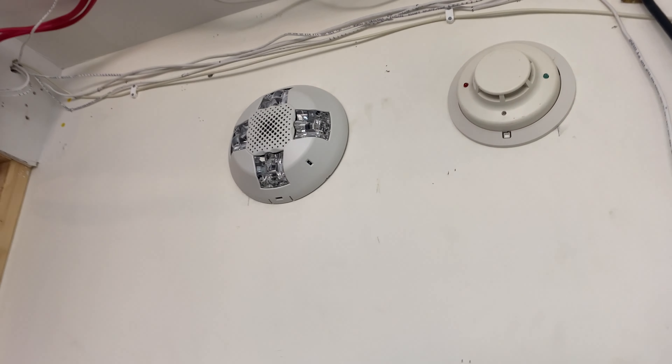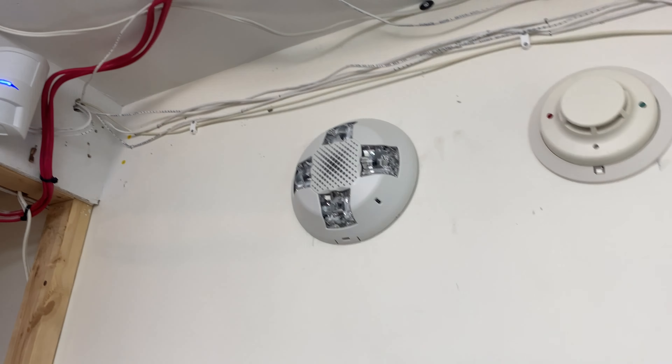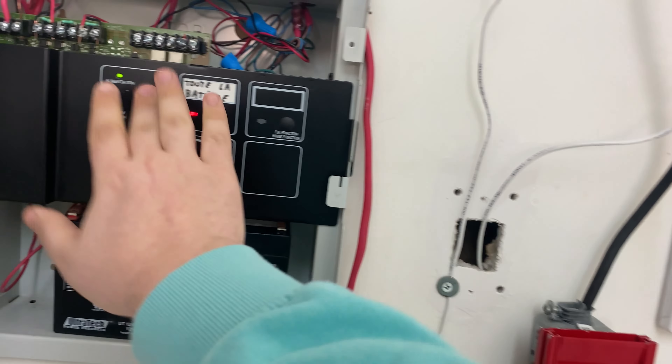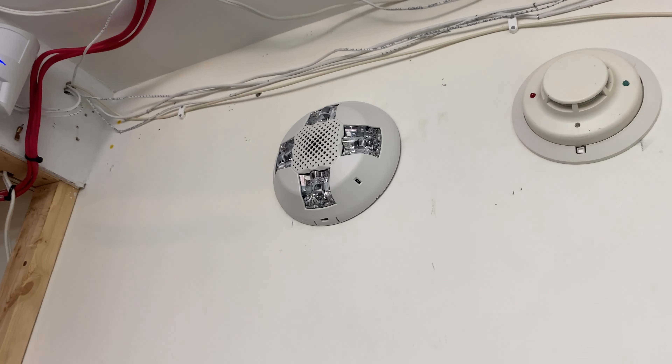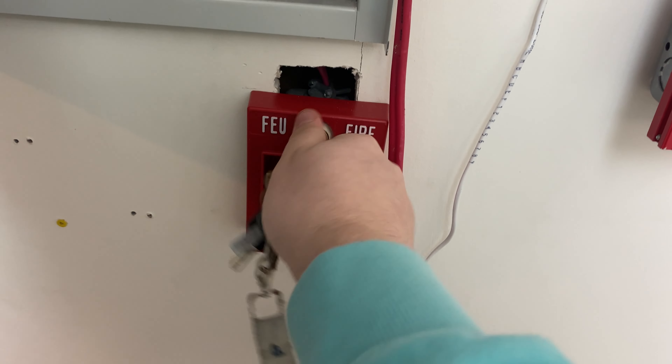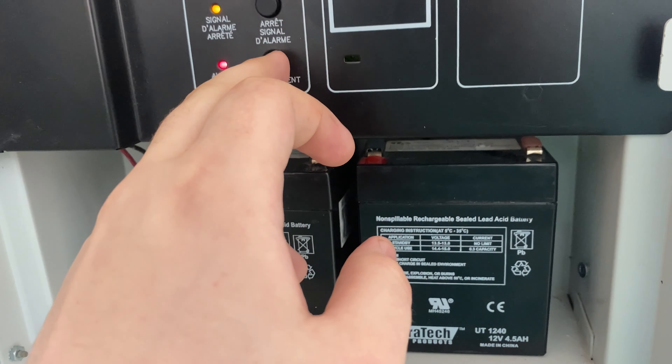We're going to start by doing the pull station. 3, 2, 1. This horn strobe is not loud at all on low volume, it's like really quiet. And I don't even have tape on the horn. Let me find my Simplex key to reset the pull station. There we go. And we can reset the panel.